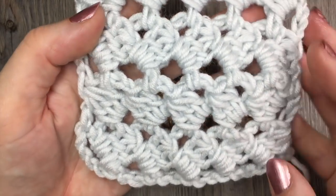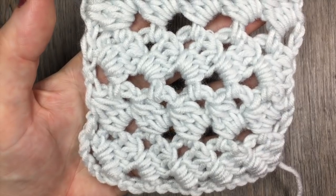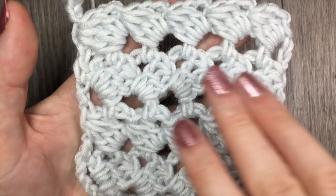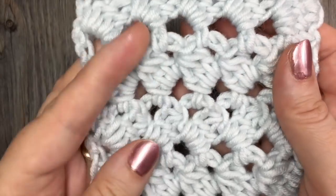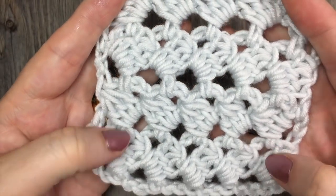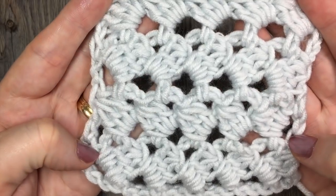It's comprised of double crochet clusters that are worked around the posts of the double crochet stitch that is indicated, so it kind of gives you this back and forth look. It's not heavy in texture and because of its lacy look it works up quickly, and it's also not too bad as far as the yarn usage that it requires.